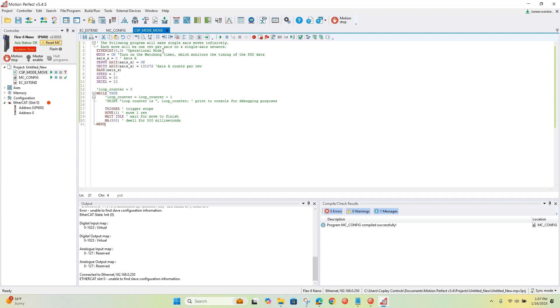The first line — EtherCAT 00 — will begin the scan of the network for the main device and turn on the watchdog timer, which ensures we're updating the process data at the required rate. Then we're setting up user units, so when we say move one, we're really saying move one rev, which is 131,072 encoder counts. Here we set up the speed, acceleration, and deceleration for the moves. We'll be making moves of one rev, waiting for the move to finish, and then there's a 500 millisecond dwell time between moves for separation.